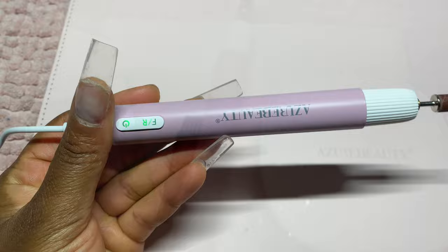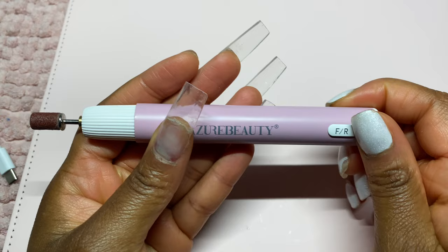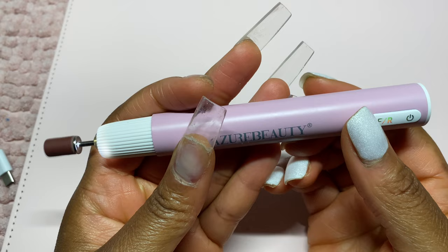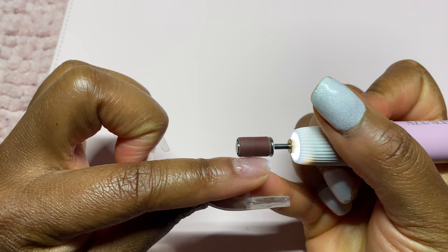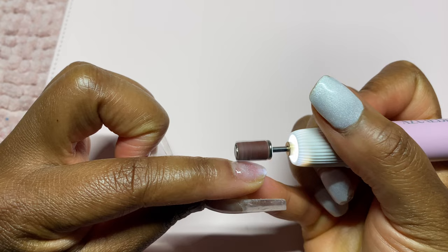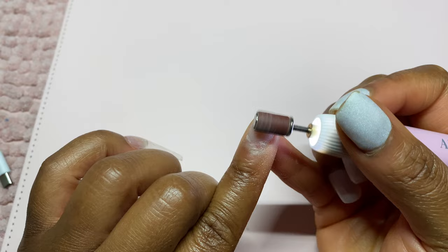A few hours later, I see that the red light is now green, so that tells me we have a full charge. I went ahead and popped off one of my nails just to see how it would react. I pressed the power-on button and then the forward and reverse button to see which way it would turn. There are three power levels: you press the power button once for the lowest, twice for the second highest, and three times for the absolute highest. I kind of figured this out by accident — again, I didn't read the instructions.